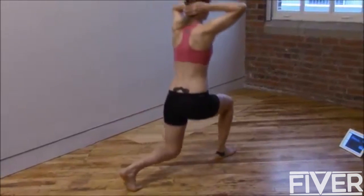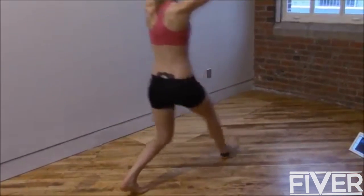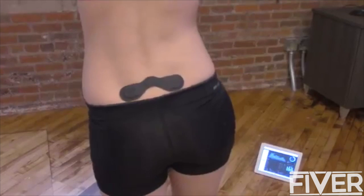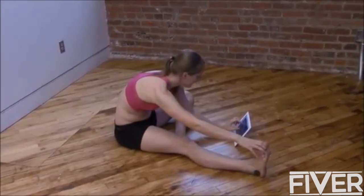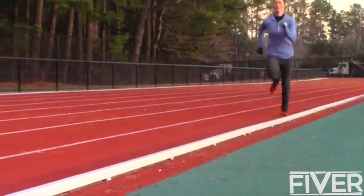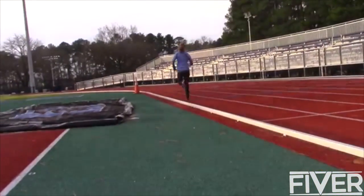Meanwhile, the device captures every motion you make in high resolution, so not even the smallest issues go unseen. The athlete can interact with the visualizations while performing the activity, gaining feedback on their form with suggestions specifically to improve. The trainer and athlete then receive reports throughout the regiment identifying when the athlete has met milestones and is ready to progress to the next stage. This allows them to optimize their recovery and come back the fastest and strongest possible.